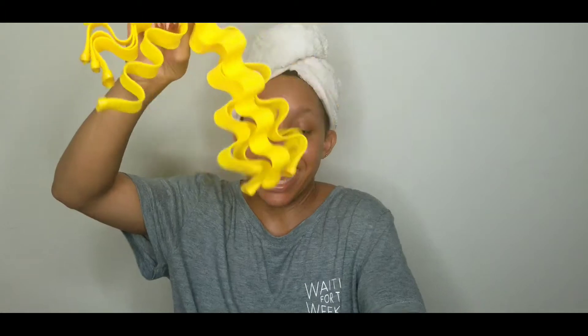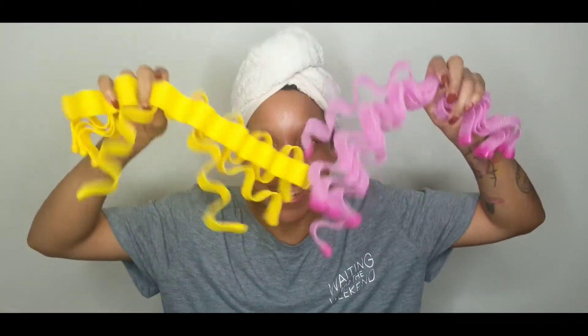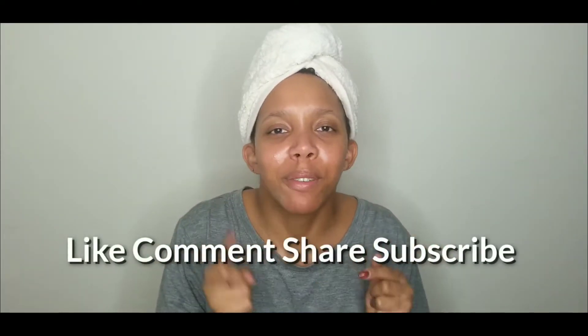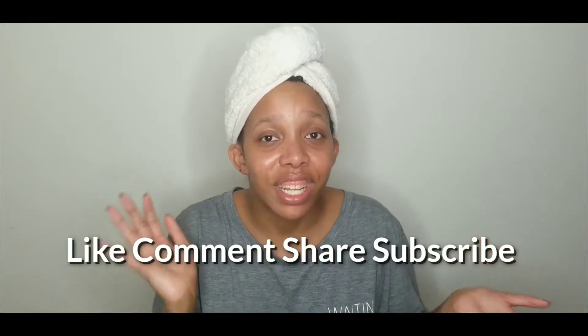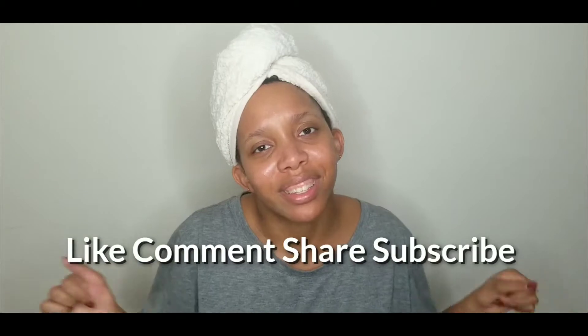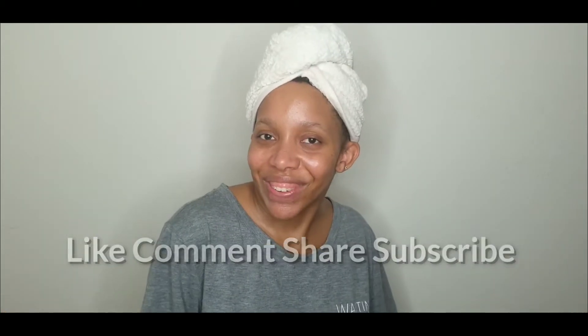Hey loves! You are watching Beauty by Grey. My name is Amanda and we're doing a hair tutorial with a twist — because we are playing with these bad boys. Before I get into it, please make sure you subscribe, hit that like button, share this video if you are vibing with it, and comment down below what your thoughts are at the end. Let's get into it!